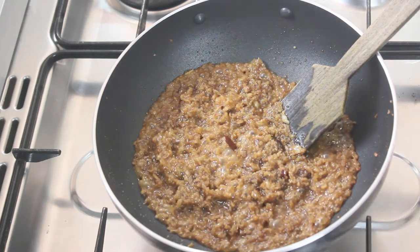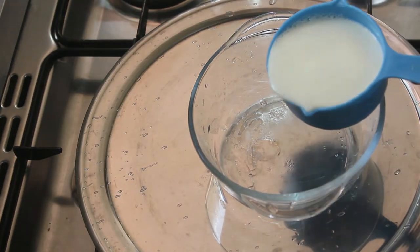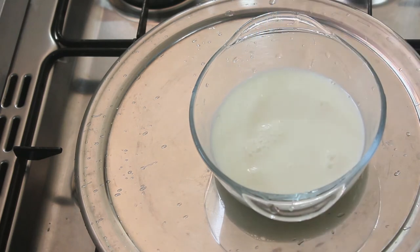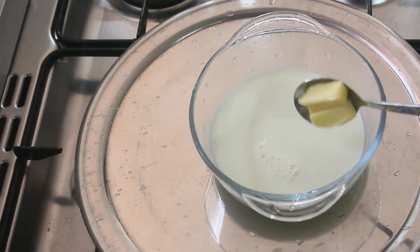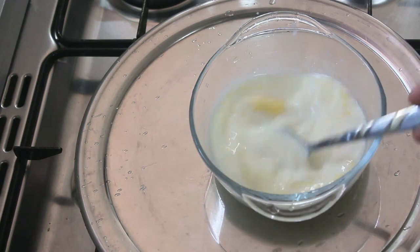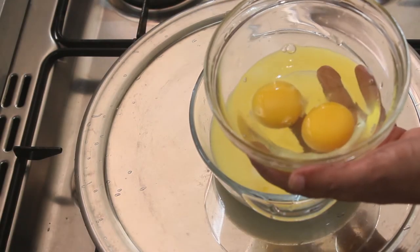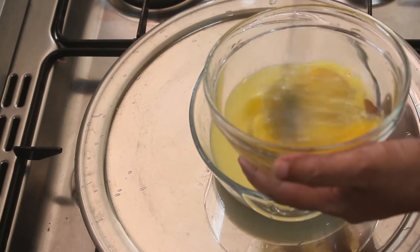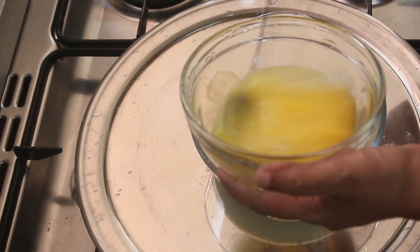It is ready for the pancake batter. I put 1 cup of garlic. I put 2 cups of garlic. Now I put the butter on it. I put the butter in ten minutes. I put it in ten minutes. We mix the butter on it in ten minutes.